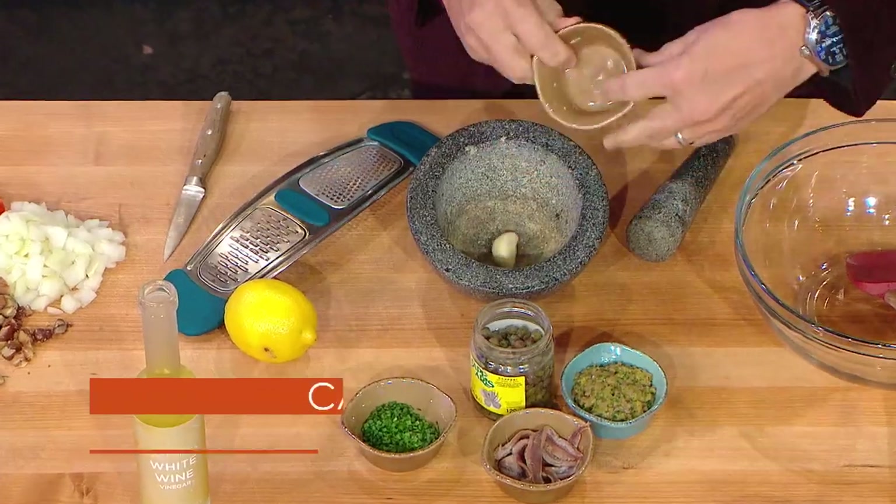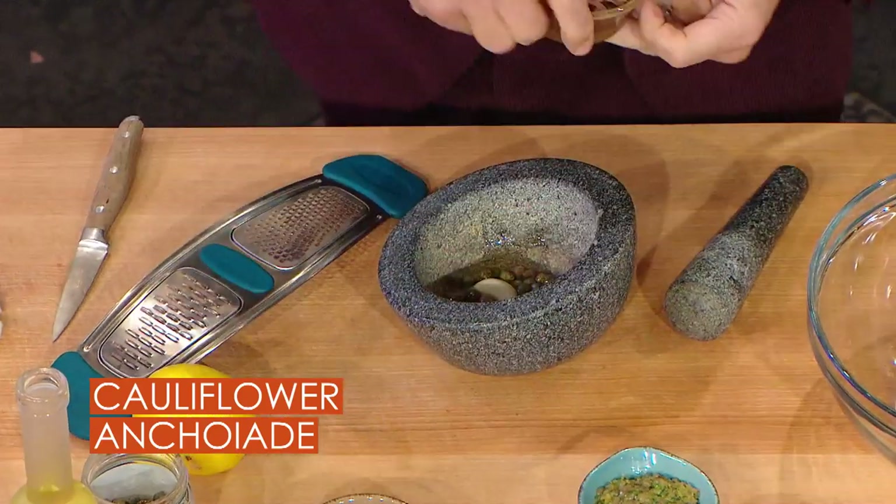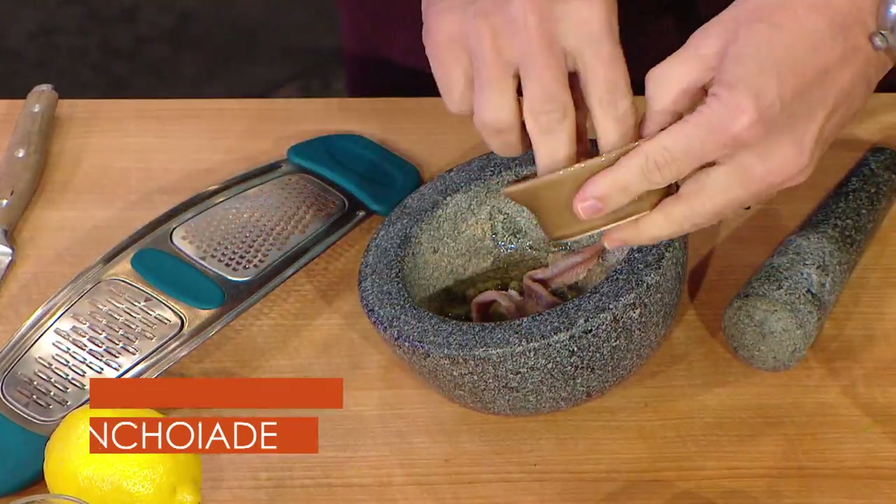So we're gonna take a garlic — and this is a mortar and pestle, which I love. A garlic. It's very simple to make. Some capers, a little bit of anchovies — one or two anchovies. Let's put two. Or four.